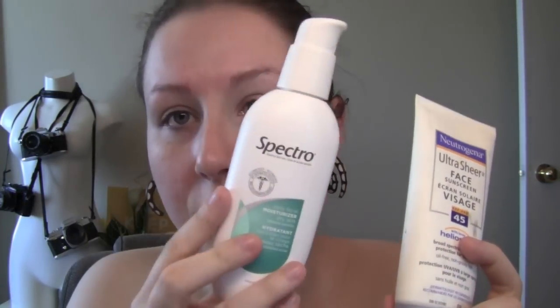The two main products I like to use together are the Spectral Daily Moisturizer for Dry Skin and the Neutrogena Face Sunscreen. This is SPF 45. The moisturizer doesn't have any SPF in it, which is why I like to switch it up with the sunscreen. What I like to do is put about half a pump of moisturizer and about an equal amount of sunscreen on the back of my hand. I know this may seem like a lot, but I take it right down my neck as well.